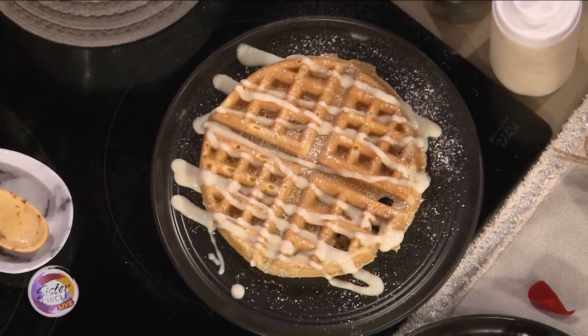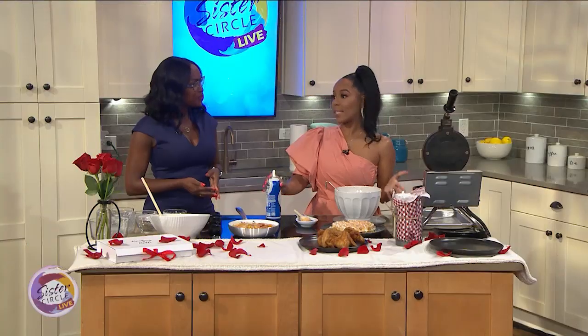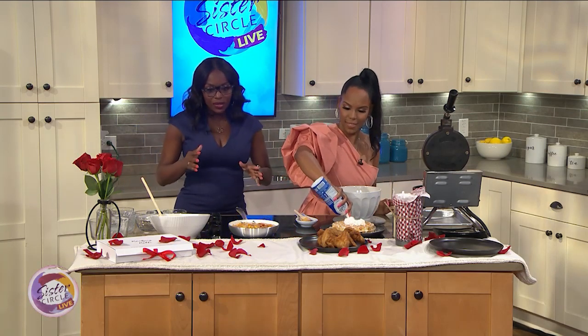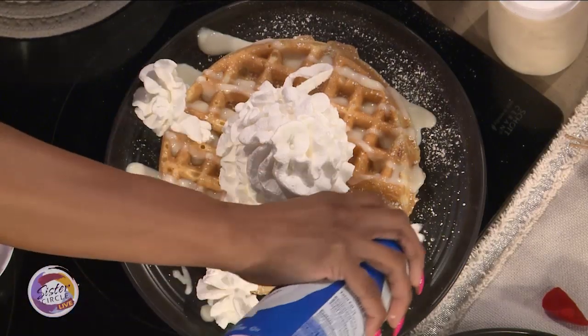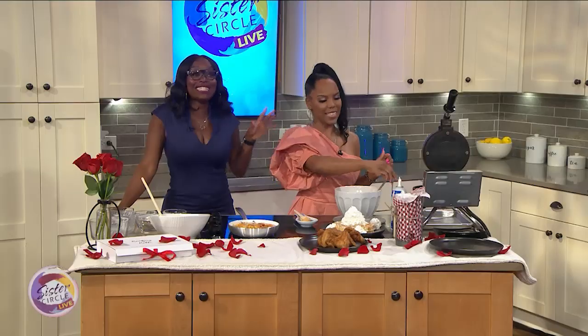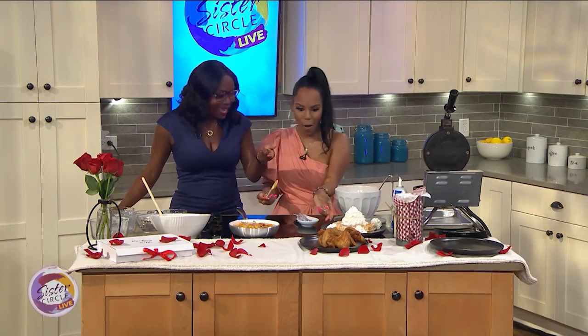How does soul food speak to your heart, Kelly? Soul food to me is just exactly what it is — it's food for the soul. It's comfort, it's fulfilling, it's delicious, and you can eat it all day. Out of all the recipes at the restaurant, what's your absolute favorite? Chicken and waffles. I eat chicken all day — they will tell you.